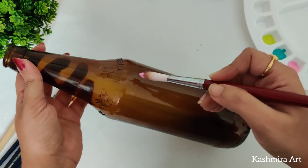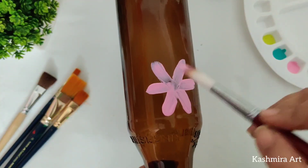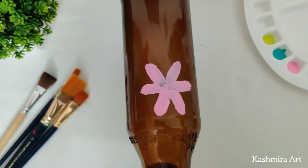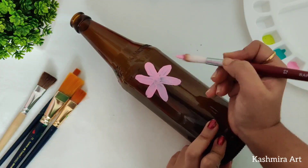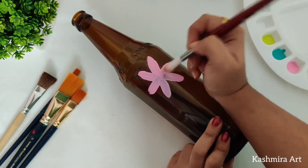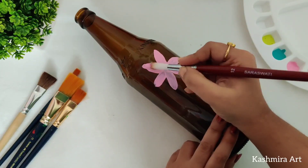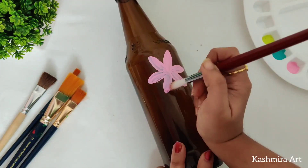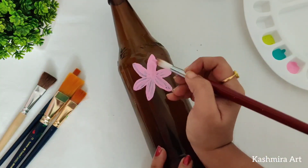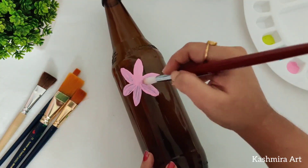With this brush I'm going to do this super easy pattern. The most easiest way of making a flower is this. If you want a small flower then use a number 10 or 8 round brush.